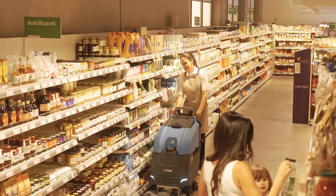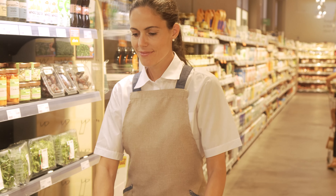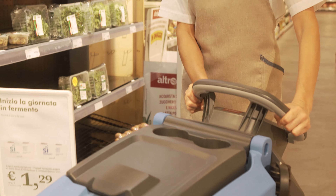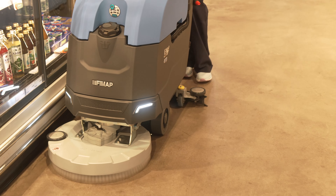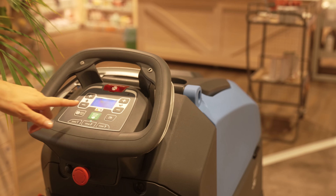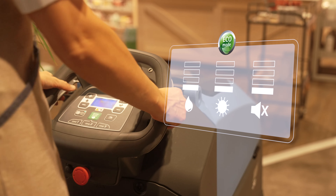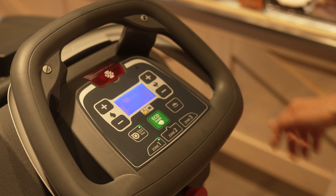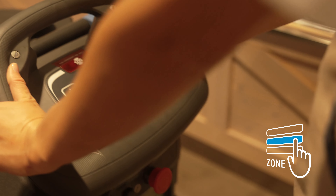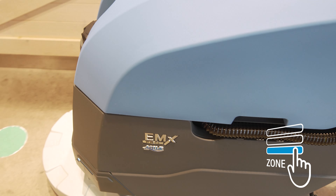Les programmes de travail rendent l'intervention plus efficace en adaptant les ressources aux besoins réels, de manière à éviter le gaspillage et à optimiser la consommation pour nettoyer mieux et plus avec moins. Parmi ceux-ci, l'Ecomode active un réglage basse consommation idéal pour le nettoyage d'entretien. D'autres programmes sont personnalisables : jusqu'à trois programmes de travail différents peuvent être mémorisés à associer aux environnements correspondants de votre plan de nettoyage.